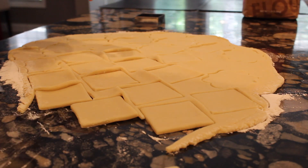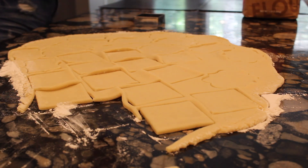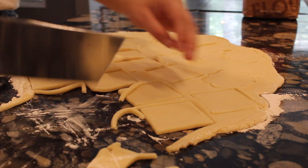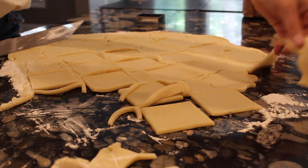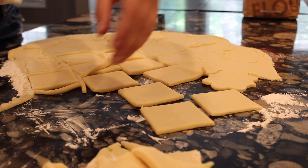They bake for about seven minutes — not a long time, which is really nice with butter cookies. I'm going to go ahead and bake these and I will show you what they should look like once they are baked.